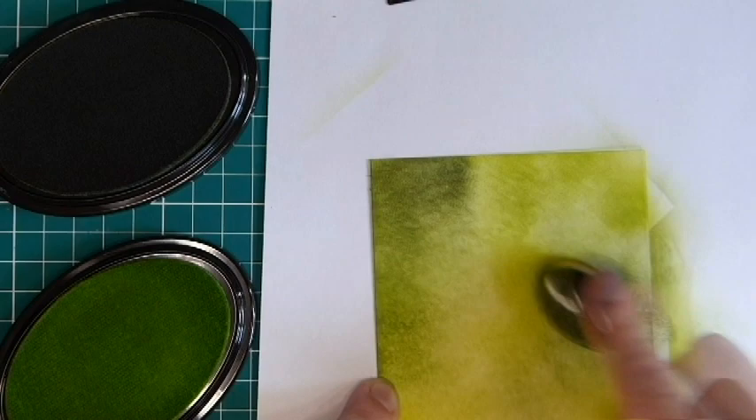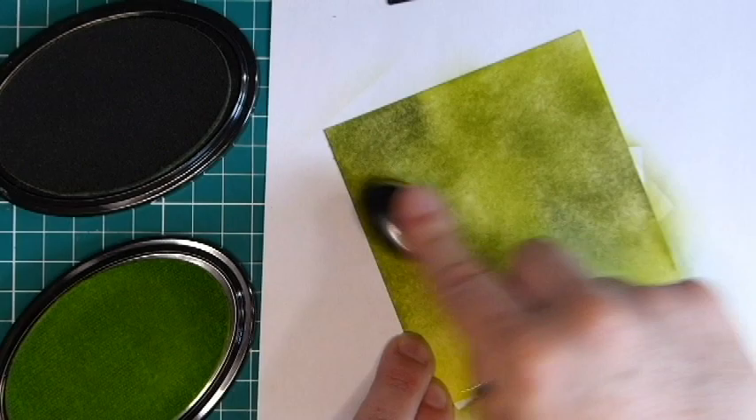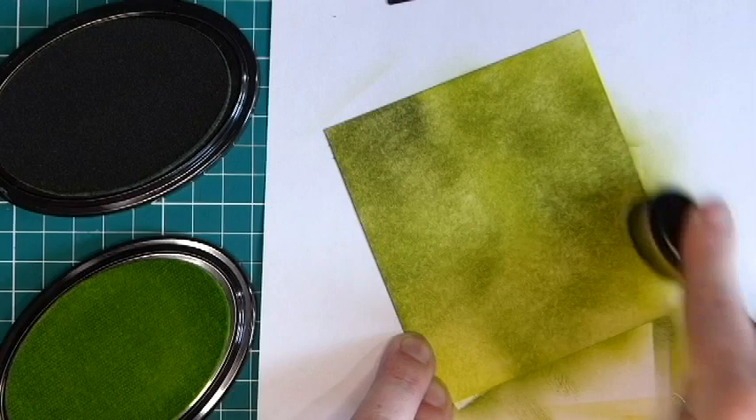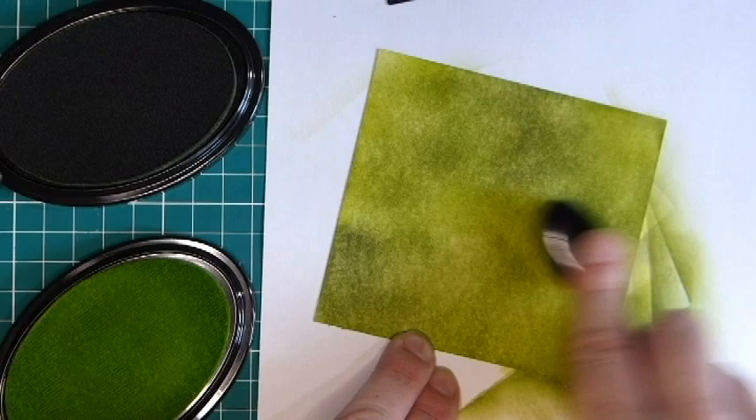After a bit more blending, the colors are starting to come together and you can really see that lovely texture now as well. If you wanted a smoother finish and didn't want it to look quite so grainy, the Crafter's Companion stamping card is really good for blending on — that will give you a much smoother look. You do get rid of the patches by carrying on blending, but it does just take a little bit longer.